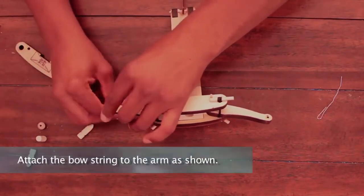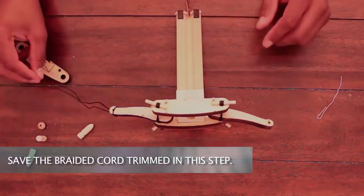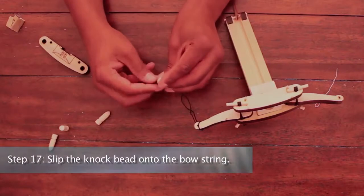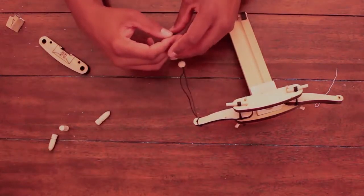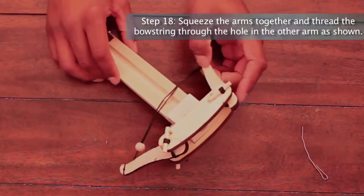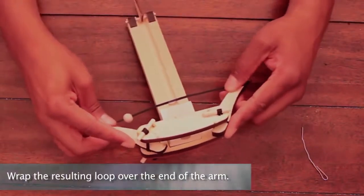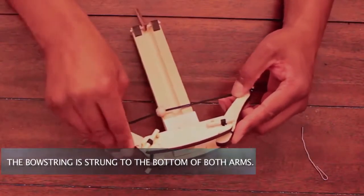Attach the bow string to the arm as shown. Save the braided cord trimmed in this step. Step 17: Slip the knock bead onto the bow string. Step 18: Squeeze the arms together and thread the bow string through the hole in the other arm as shown. Wrap the resulting loop over the end of the arm. The bow string is strung to the bottom of both arms.